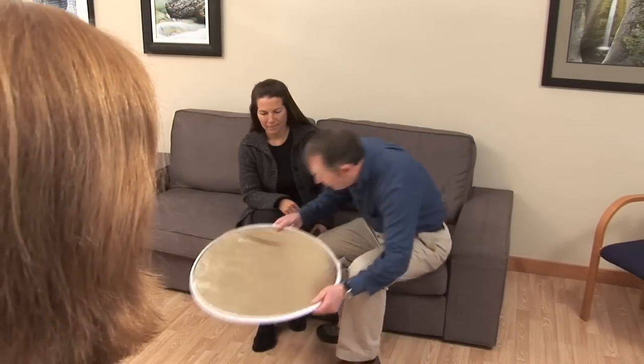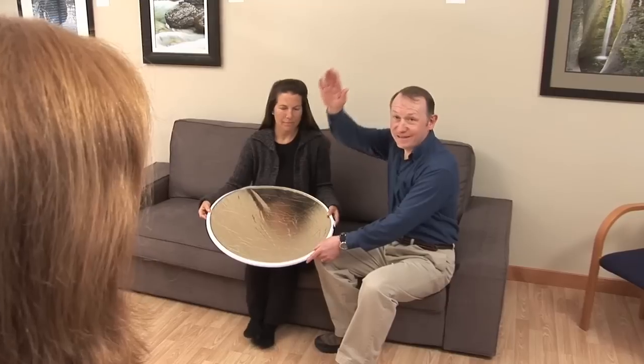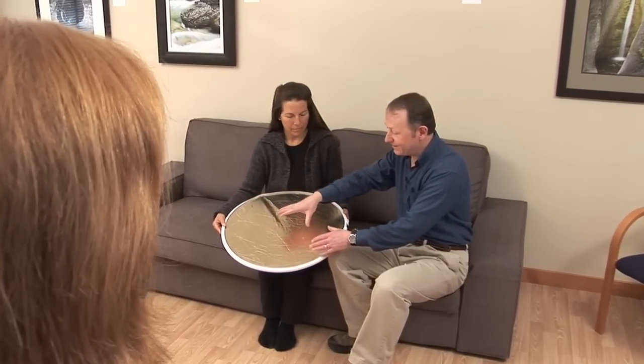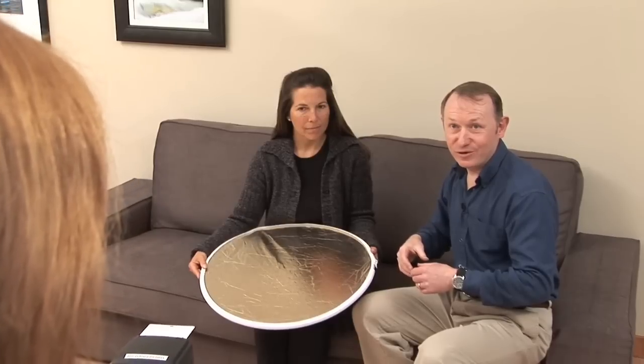There is a shadow just below Rachel's chin. To fix that, we'll bring the reflector in and have Rachel hold it pointing toward where the light is coming off the ceiling. When we take the picture again, a lot of light will be bounced up and that will fill in the shadow on Rachel's chin, giving a much more flattering look.